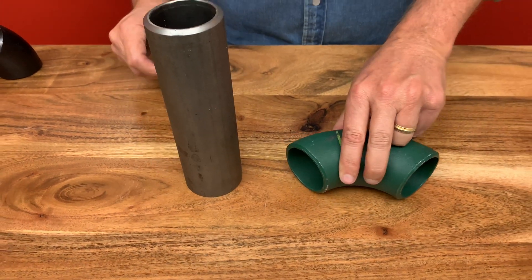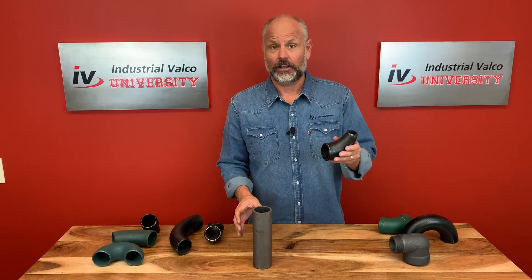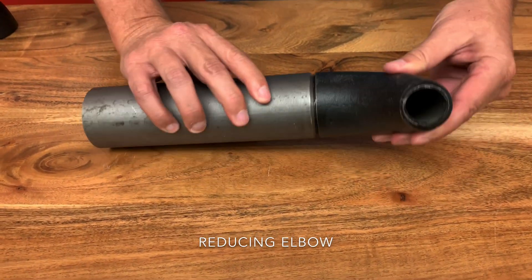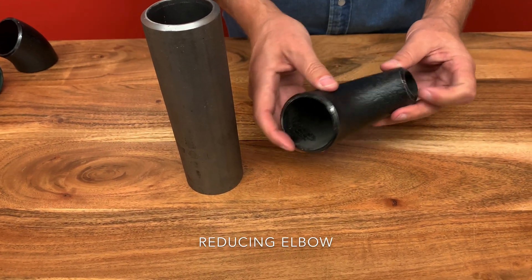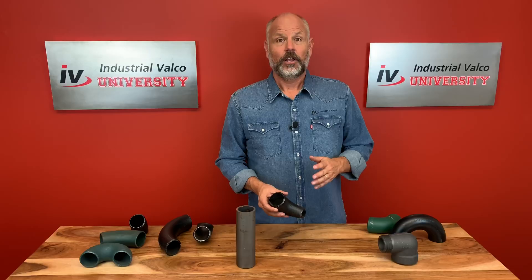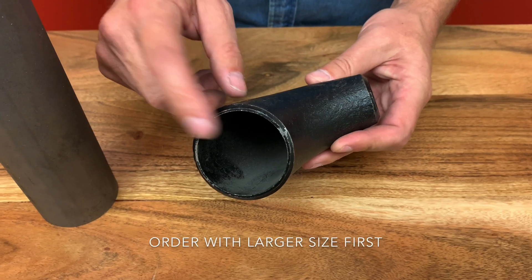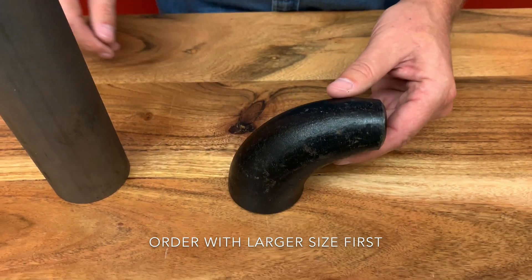When you need to connect two different sizes of pipe, what you would use is a reducing L, or reducing elbow, as you see here. These reducing elbows produce less turbulence and cause fewer pressure problems. They also decrease the number of joints because you won't need a reducer or a coupling to fit the smaller pipe. When ordering the size for the reducing elbow, always start with the larger side — so in this case, it would be a two-inch by one-inch reducing elbow, or reducing 90.